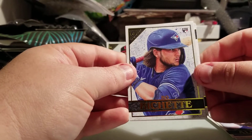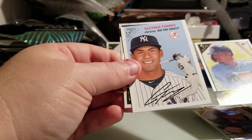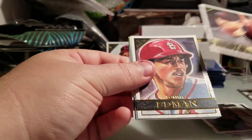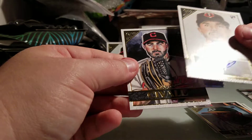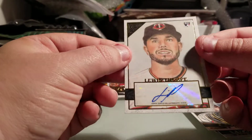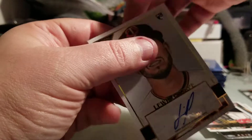Off the bat we got a Bo Bichette rookie — cool! A Chris Sale, Yoshitomo Tsutsugo rookie, Gleyber Torres, and a Jaylen Davis rookie. Lots of rookies in this set, which is nice because that's the big chase. Alex Young rookie, Tommy Edman, rainbow foil of Jesus Luzardo — that's a nice one to get — and our first auto is a rookie auto of Lewis Thorpe. Followed by an Aaron Civale rookie. First auto: Lewis Thorpe from the Twins. Looks like a base auto, not numbered, but I'll take it.